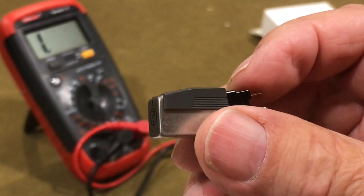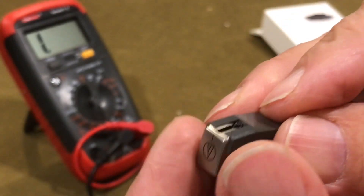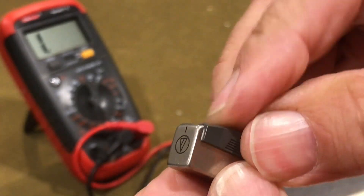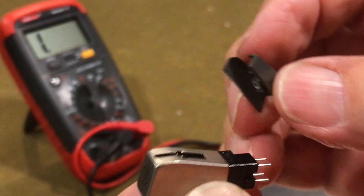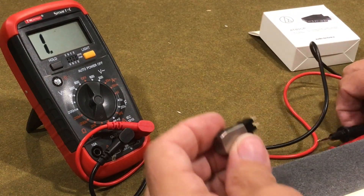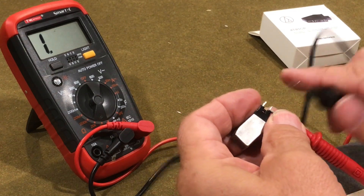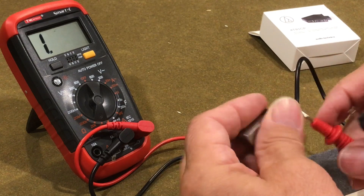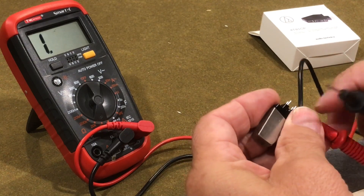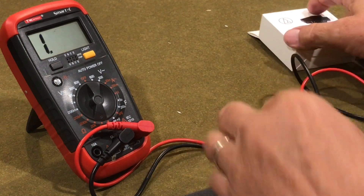Here's the original Realistic cartridge, and as you can see the stylus is missing. I was hoping I could just replace the stylus, but before I ordered one I did a quick check on the cartridge — and lo and behold, one of the two channels was open. One channel looked like it was working but the other was open, so I ended up just replacing the whole cartridge.